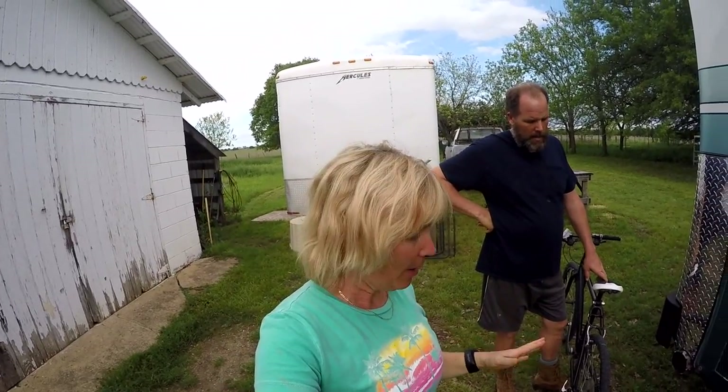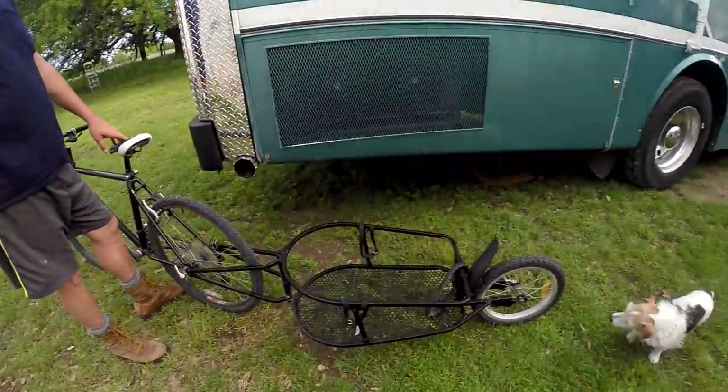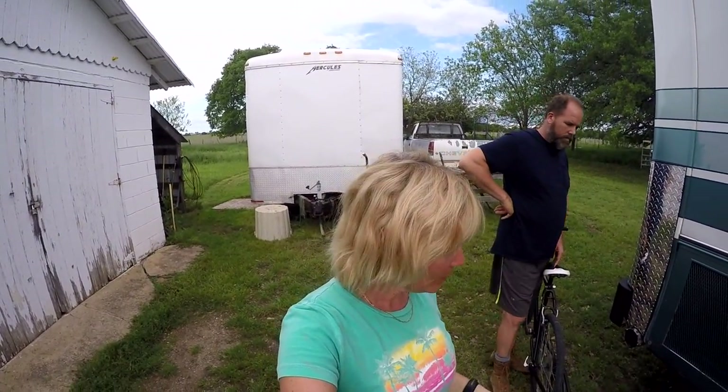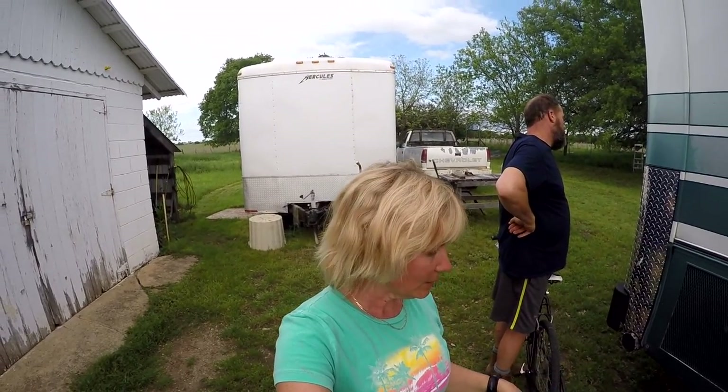This video is specifically about our trailer that we use — we call it the dog chariot. It's right here. This is our one-wheeled bike trailer, because we constantly get questions about this. I think I've answered all of those questions but they're buried within some of our vlogs, so this is a specific video I can direct people to when they have questions about this cart.